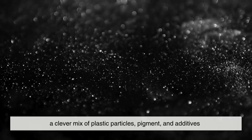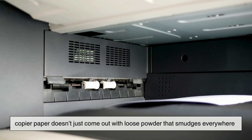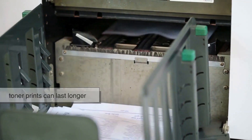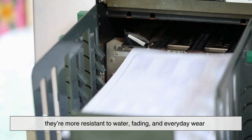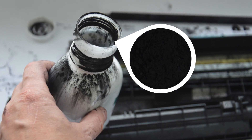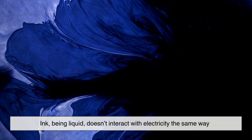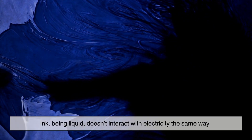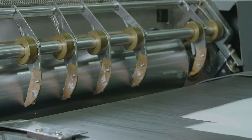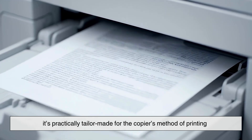Toner might seem like just colored dust, but it's actually a clever mix of plastic particles, pigment, and additives. The plastic acts as a binder, melting when the copier heats the paper to bond the pigment securely. This is why your copier paper doesn't just come out with loose powder that smudges everywhere. It also explains why toner prints can last longer than regular ink prints — they're more resistant to water, fading, and everyday wear. Another key point is the particle size. Toner particles are incredibly small, sometimes smaller than a human hair. This allows them to be manipulated by the electrostatic forces in the copier with incredible precision. Ink, being liquid, doesn't interact with electricity the same way — it would be far harder to control on such tiny scales, especially at high speeds. So from a chemical and physical perspective, toner isn't just convenient; it's practically tailor-made for the copier's method of printing.